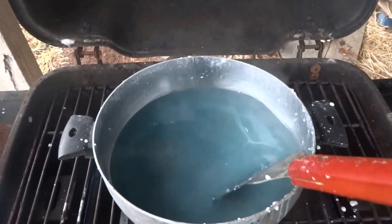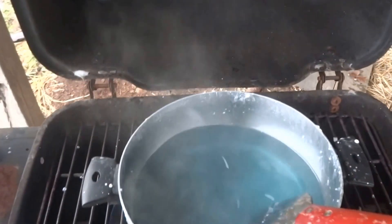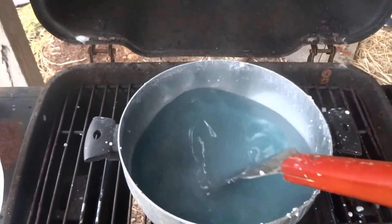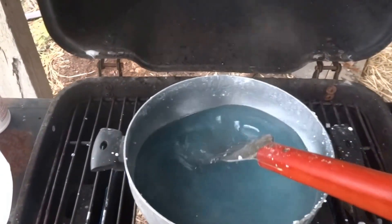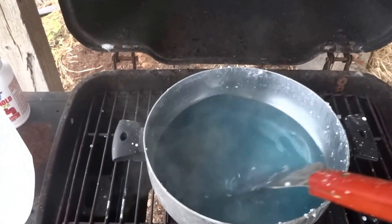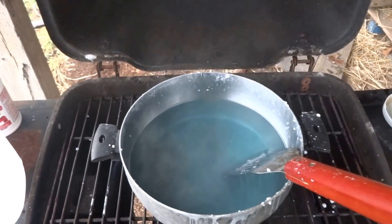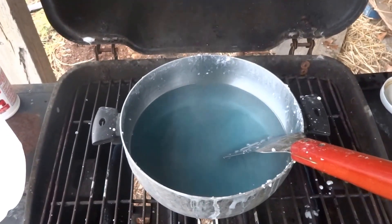There are other videos on making sodium silicate and they go further in depth. This is a little bit harder way than working in a lab with a Bunsen burner or with Pyrex, so this takes longer and involves a lot more manual labor as far as stirring. It's so much easier doing it in a lab with a vent hood.